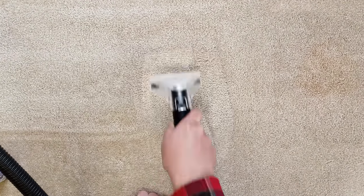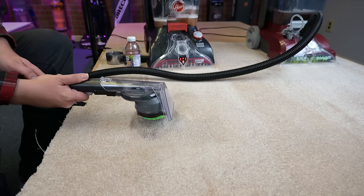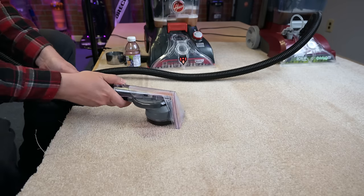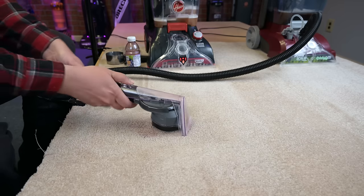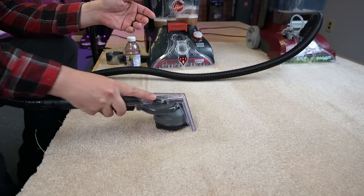They both clean really well if you scrub hard enough. The one thing I thought would be a big difference — the 360 spin brush — really wasn't that big of a deal, because in my opinion, in order to get it to clean as well as the others, you have to put as much pressure on it as you do the others. So it kind of defeats the purpose of having an automated scrubber.